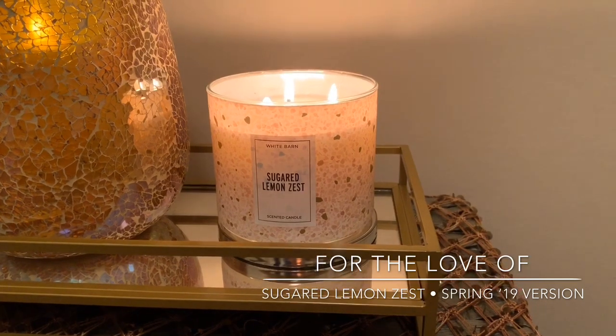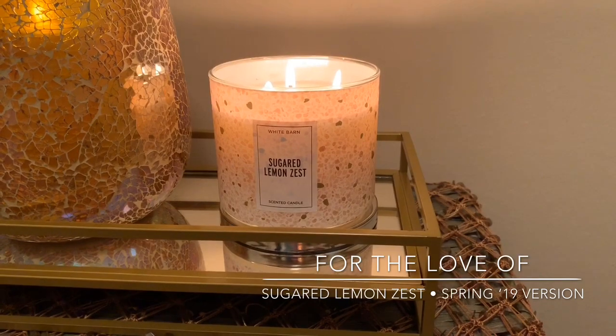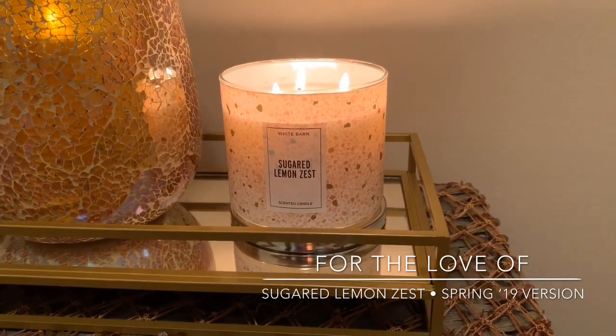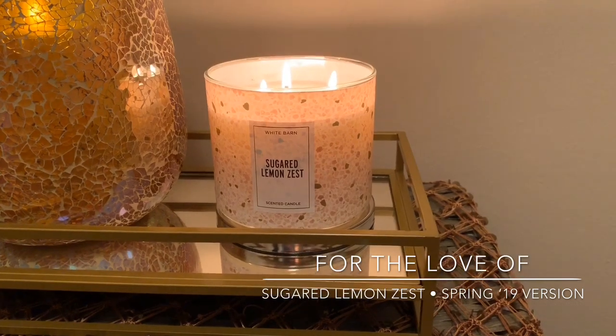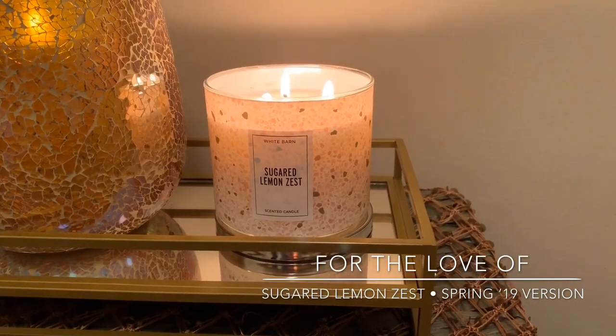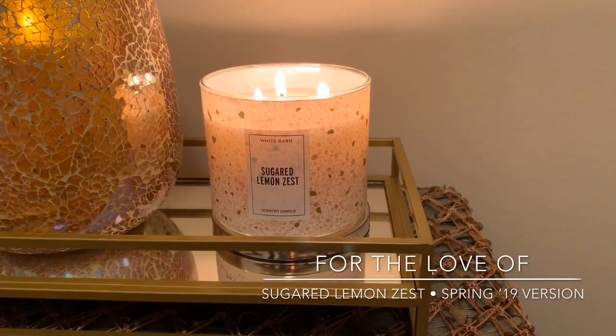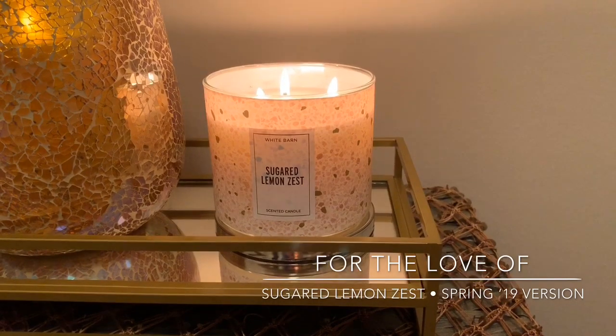Throw, one to ten — ten being super crazy strong. I did have it going in the open concept. I would say in an open concept you're going to be getting it like a seven, maybe seven and a half. So it threw quite nicely. It's not the strongest scent ever, but lemon is just such a strong, in-your-face type fragrance. You'll most certainly smell it. I think it's beautiful.